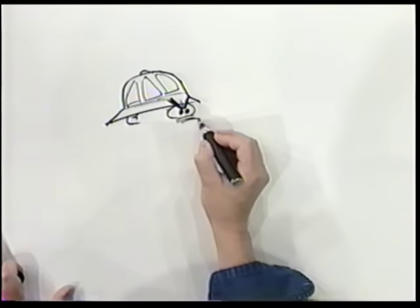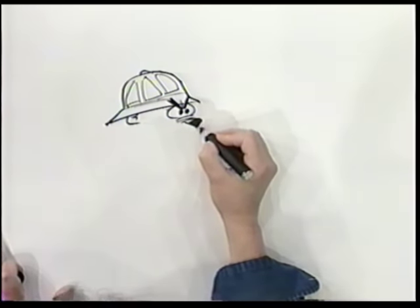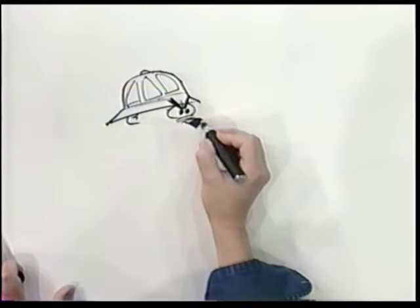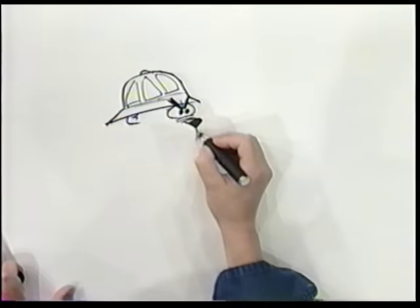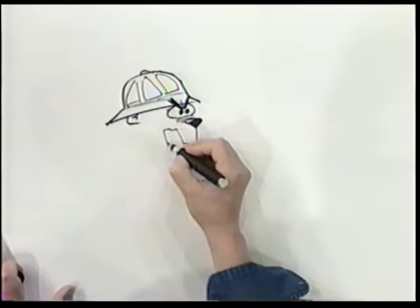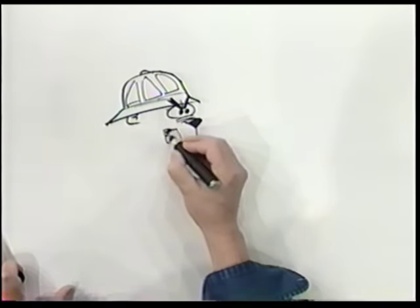Because he's the foreman, and he's got to keep everybody on their toes. Now, that's his nose, which is like a triangular shape. Let's have him yelling — and there's his tongue, and this is all darkened in.